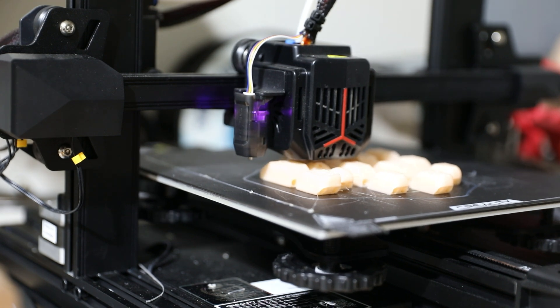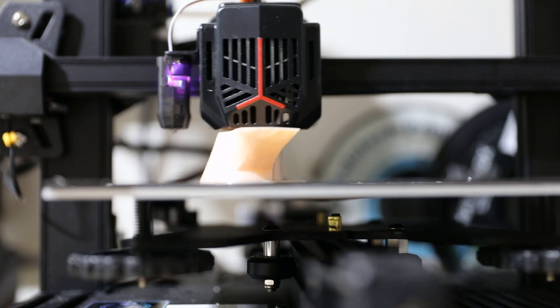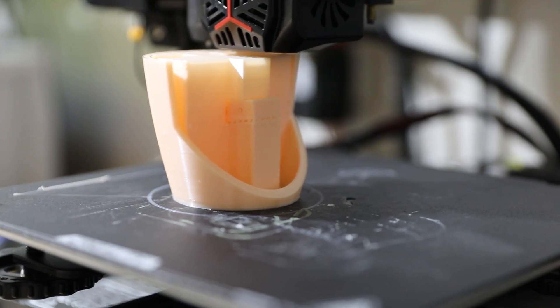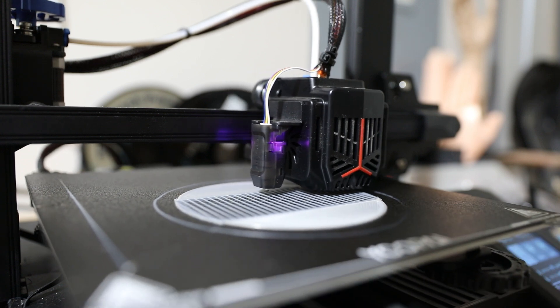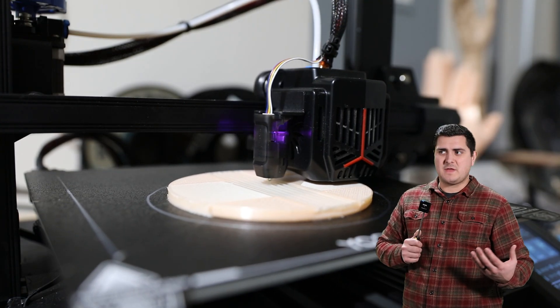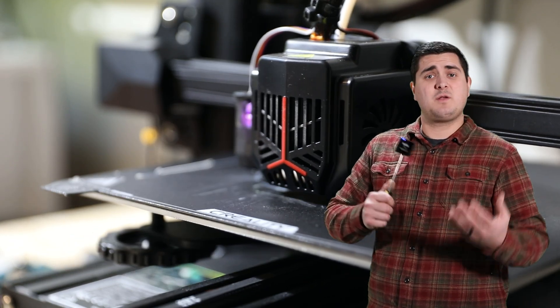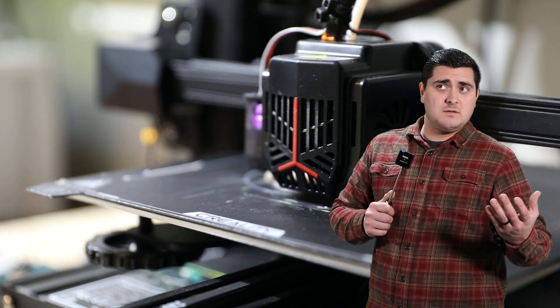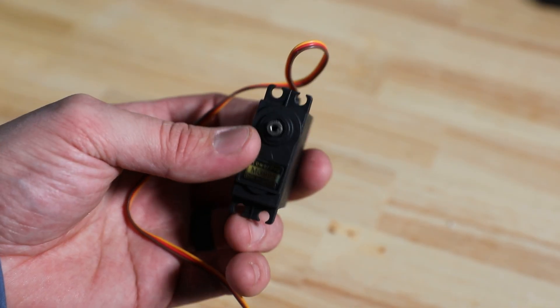One of the biggest obstacles when it came to this project was using things that I already had. Christmas is in about a week and my wife's parents told us they don't want us to give them anything we have to buy. Luckily I already had some skin-colored 3D printing filament — I saw it on Amazon and bought it several months ago without a project in mind, so the only thing I could think to print was something phallic. I'm also using a knockoff Arduino, some switches, a battery pack, some buttons — all stuff I already had.